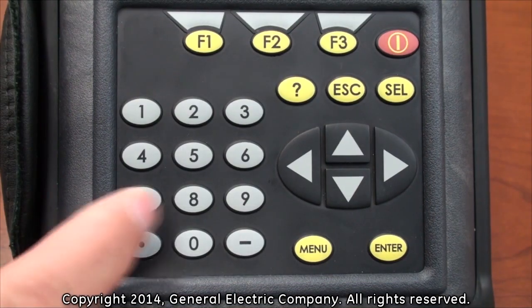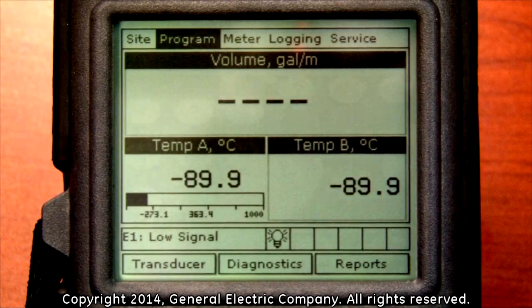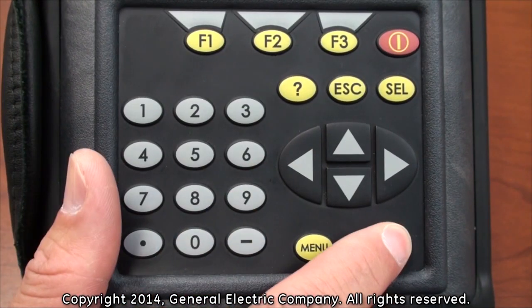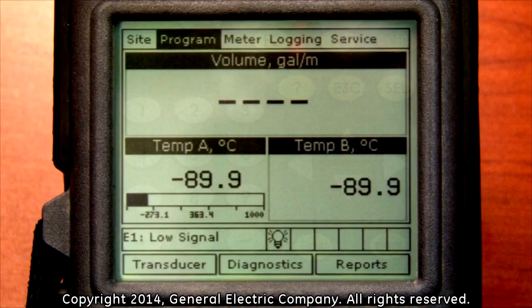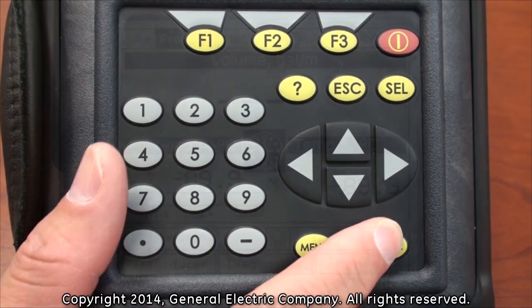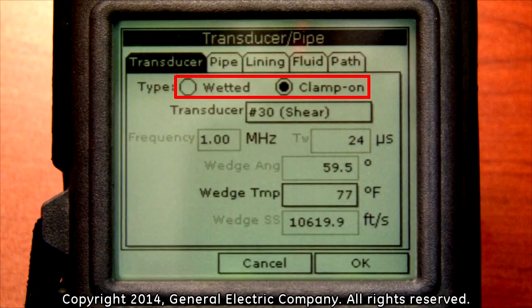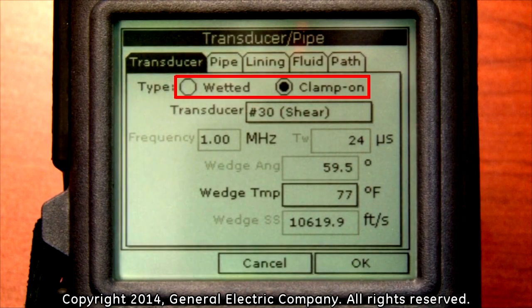Using the arrow keys on the keypad, scroll over to highlight the program selection. Press the enter button with the program selection highlighted. This will bring up a drop-down menu and the first highlighted selection will be the transducer. Press the enter button on the keypad. This will bring up the transducer type options. In the type options, you can select either wetted or clamp-on.